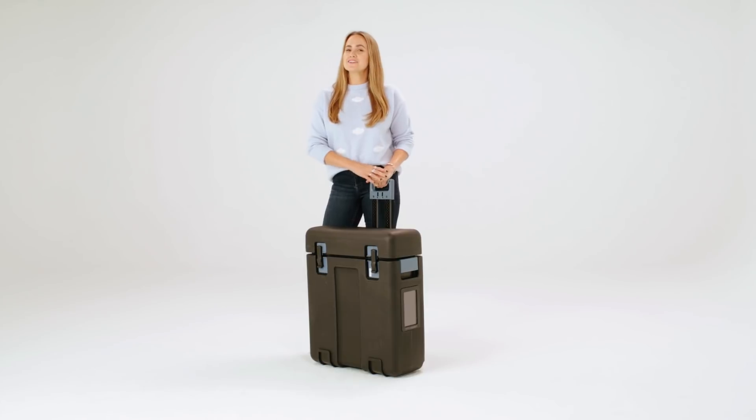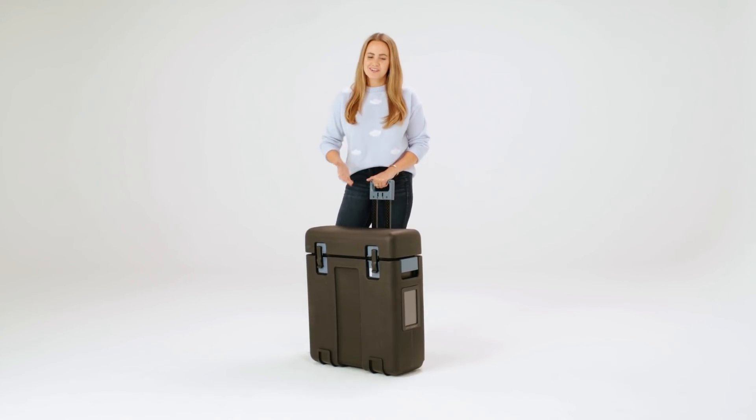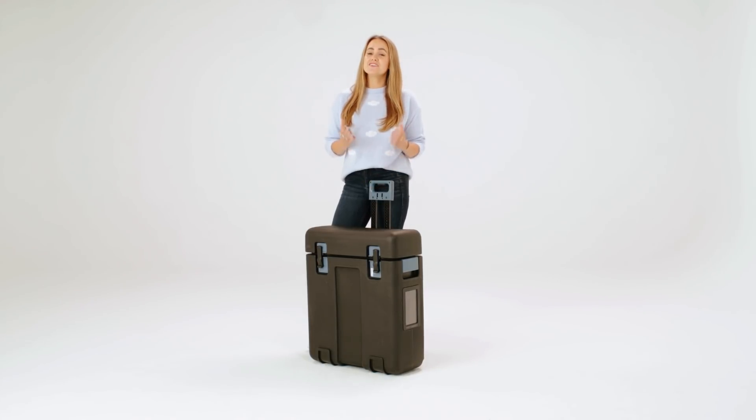Hi. Today, I'm here to tell you all about Google Cloud's Transfer Appliance, an easy, secure, and performant way to physically ship your data to the cloud.